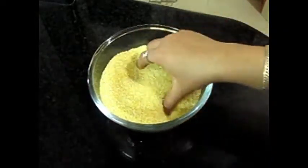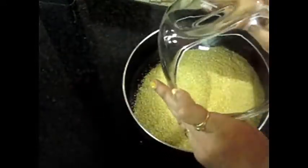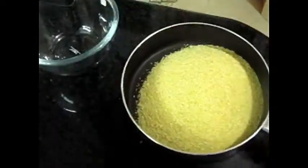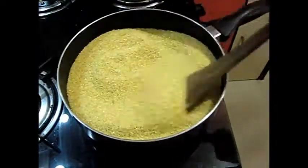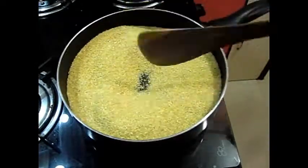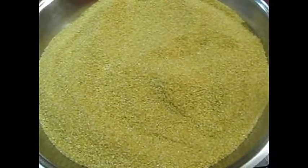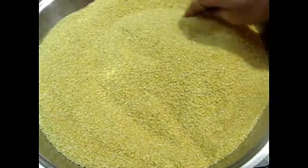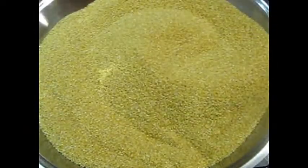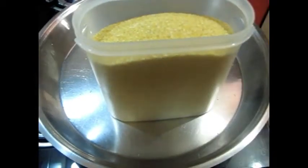Friends, we use dalia, but if it is not used quickly, it will get spoiled. So we will store it properly. I have put it in a pan and roasted it a little until it turns slightly whitish — the color changes a little. It should be a little warm. After that, put it in an airtight container to keep it fresh.